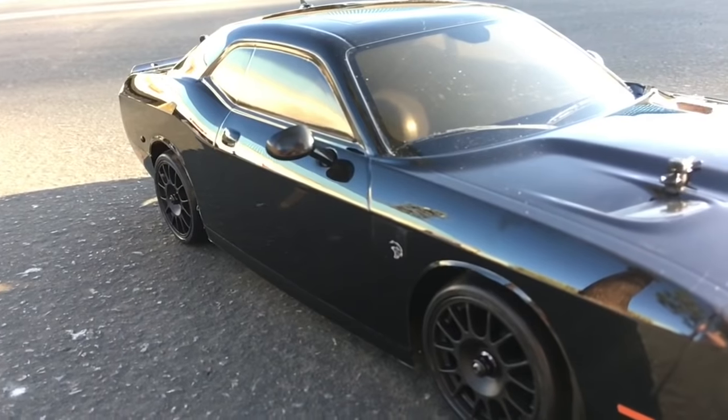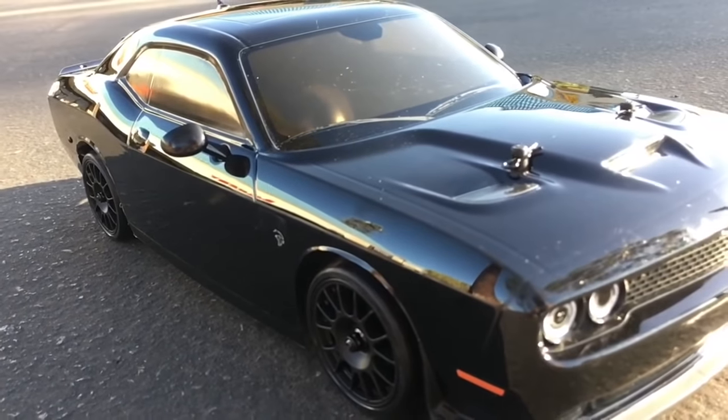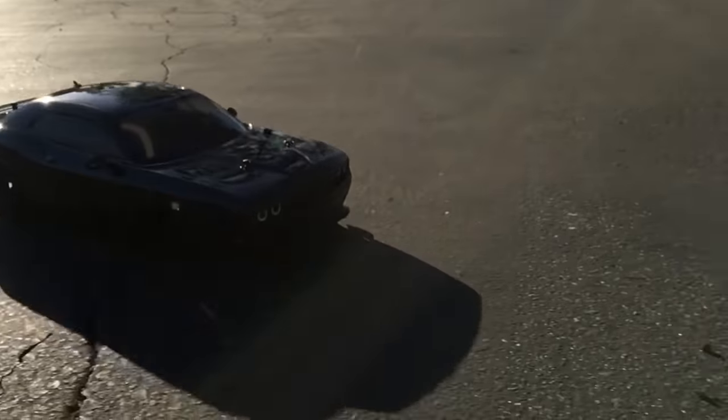Yeah, it doesn't use anything that the dinosaurs gave us — well, maybe plastic, that's from oil. But this electric version is detailed enough to make you forget it's not the real car. It doesn't have the sound, the roar, the anger, but it's electric. It's easy. It's ready to run.